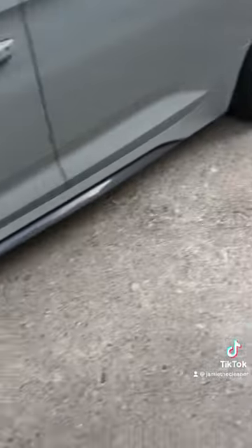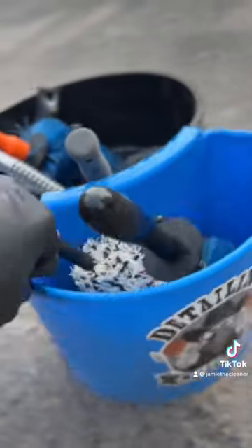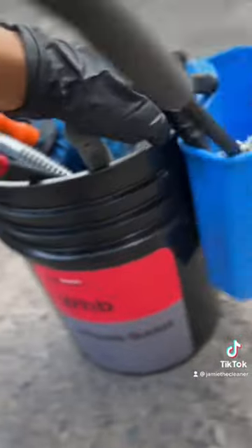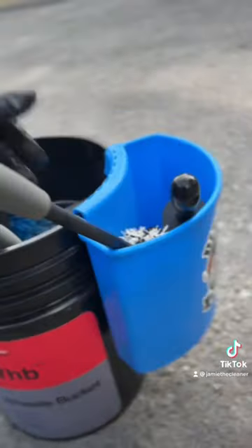It's been a fantastic little attachment that I've grown to love having around on my bucket. I give two thumbs up to the Bucketnizer attachment. If you want to check them out, links in bio at Car Supplies Warehouse.